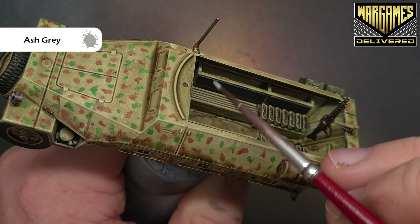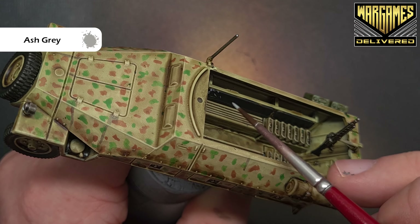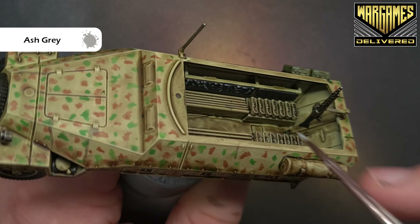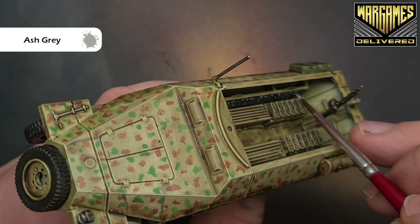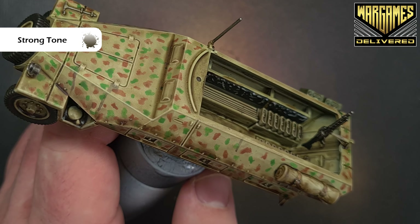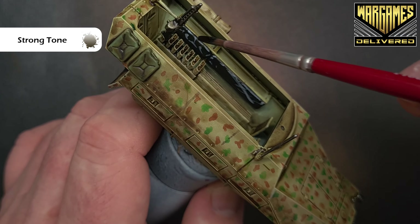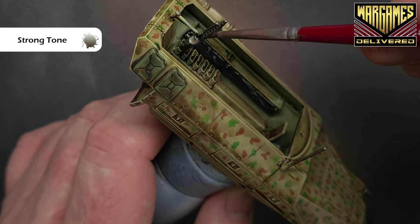Take some Ash Grey to highlight the black leather — it's a much brighter color than the black. We're looking to just stipple it along the edges to put scuffs in, as if equipment might drag and catch on the surface. It looks very messy and that's by design. Do that over all the leather bits, then pop a shade over it — that will help tie things together and blend it with the rest of the model. Finish it off by taking a fairly liberal helping of Strong Tone and brushing it over those seats.